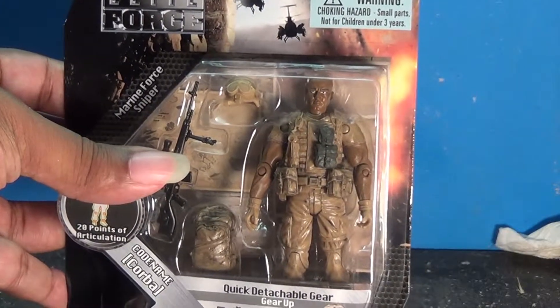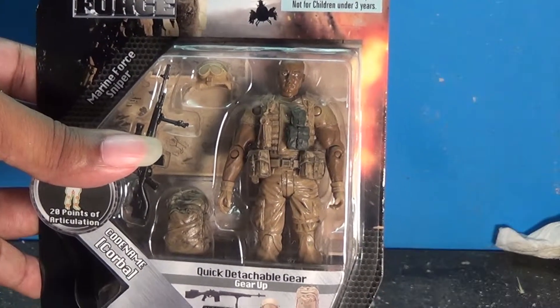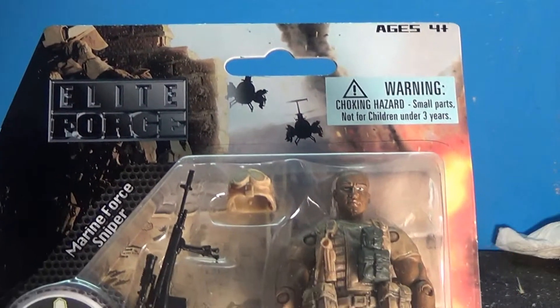I've seen a trend where each store has its own exclusive brand. Walmart has its own brand, and you've seen figures and toys on this channel that have only come from Toys R Us. It seems Target has got their own brand as well — the Elite Force toy line.